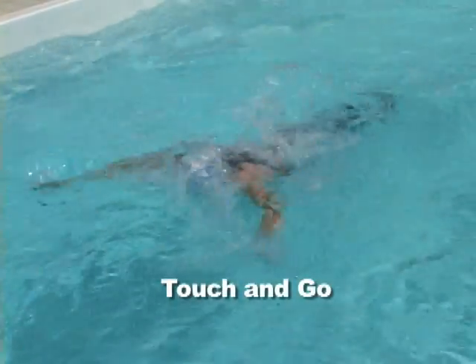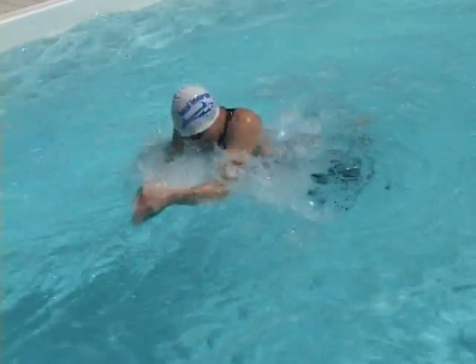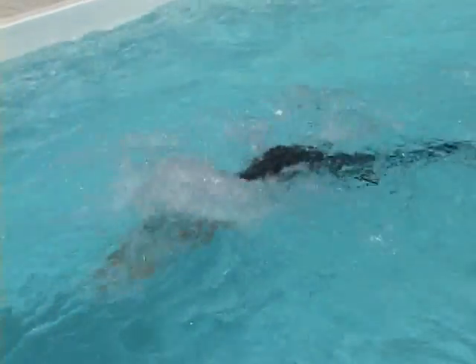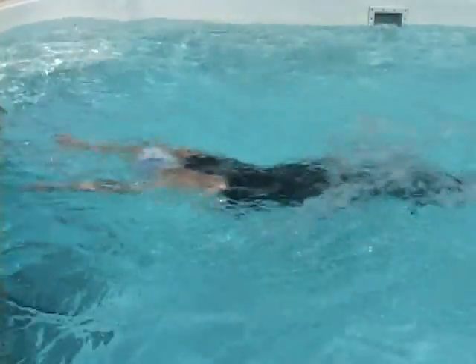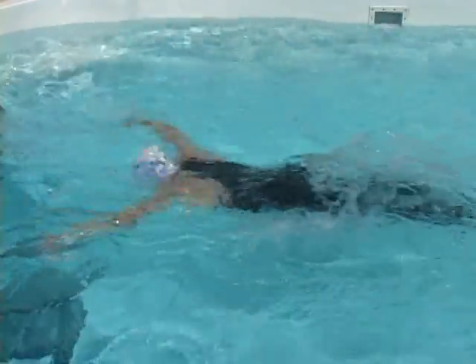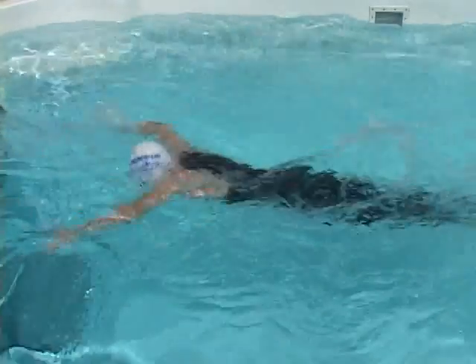In touch and go, spread your hands as soon as your feet touch, but make sure you reach full streamline before you do. This tempo is good for sprint races and short training repeats, but it will really test your ability to keep your stroke smooth and coordinated.